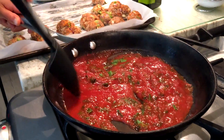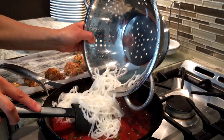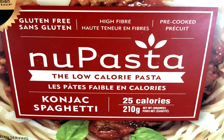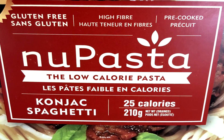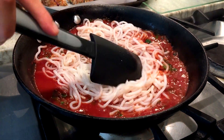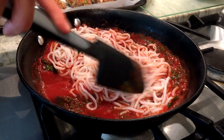Now the sauce is bubbling away and the spinach has wilted down quite a bit. We're going to be adding our noodles in. So these are called new pasta spaghetti — they're actually made with konjac fiber, so really little carbohydrates, basically all fiber. Feel free to use regular gluten-free whole grain pasta, like brown rice pasta or white rice pasta, whatever you like.